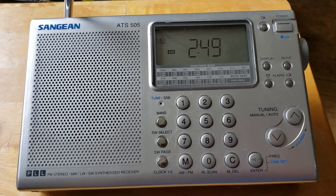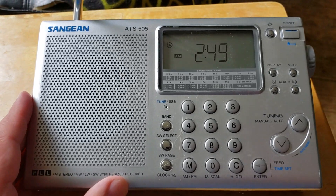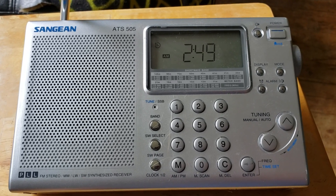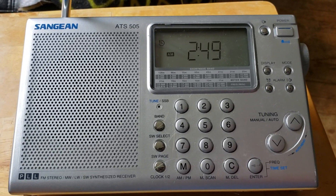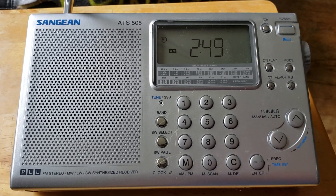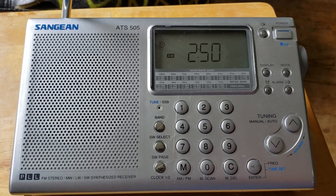I was looking at my radios, and because of its size and its color, it kind of flashed in my face. I thought, okay, that could be a nice one. I don't think this is a bad radio — it has its flaws — but I think for a 'what if' day, it's going to be a nice day.